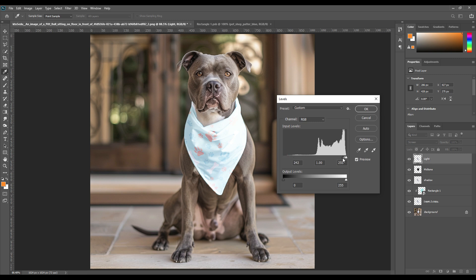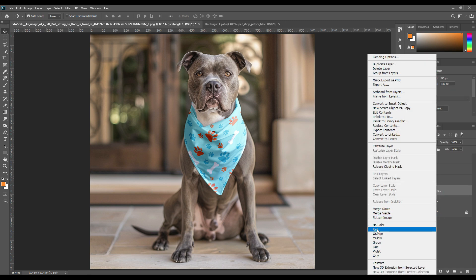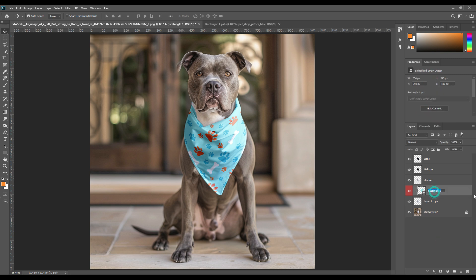With these very easy steps, we have created this personalized mockup — you can make it for yourself as well. We will also color-code the editable layers so they are easier to identify, and that's all.